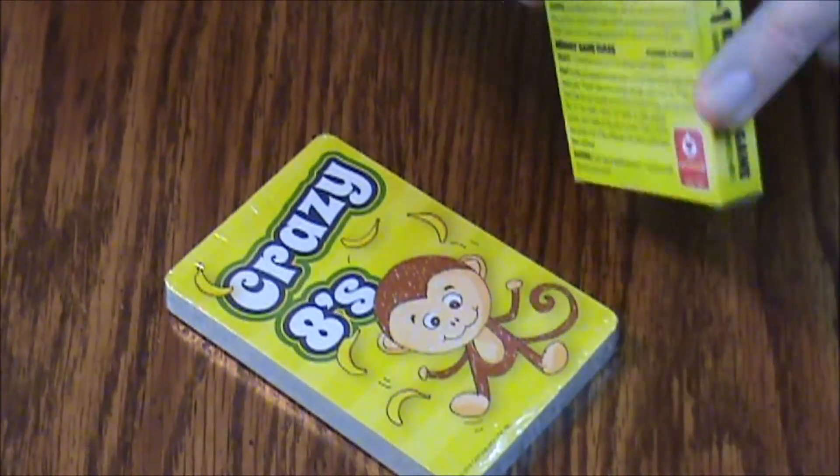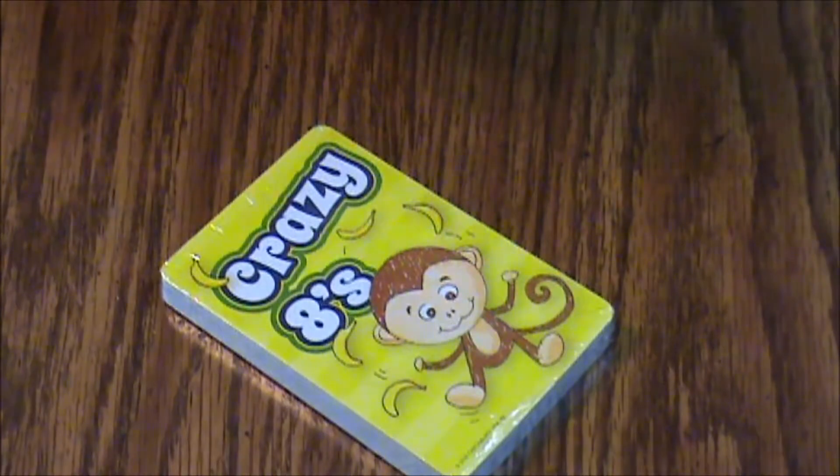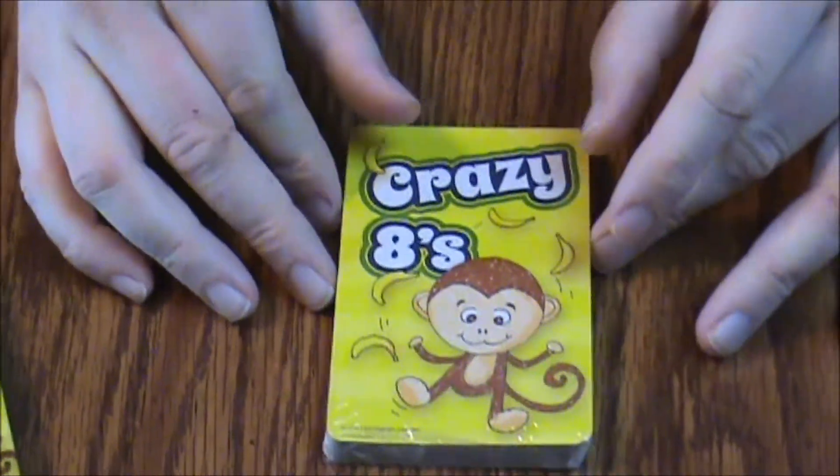The cards are big — about a little bigger than tarot cards, I'd say. It comes in a sealed pack, so let's open these up and see what we've got. It's pretty well sealed because plastic hates me. This game is pretty popular with little kids and it's a great way to interact with them too.